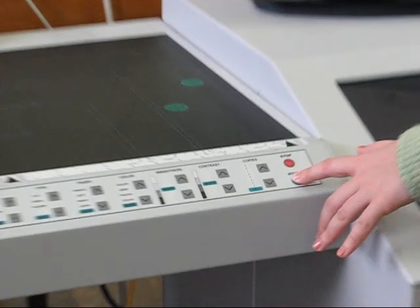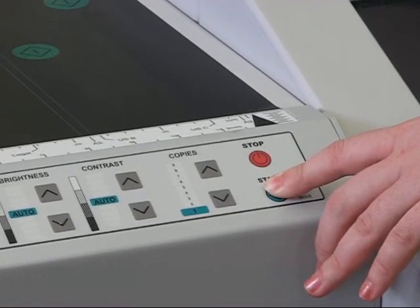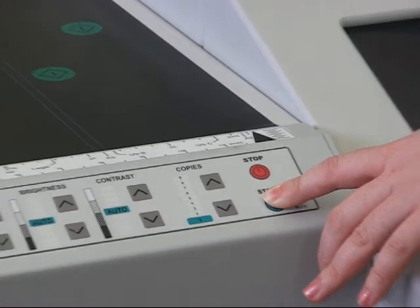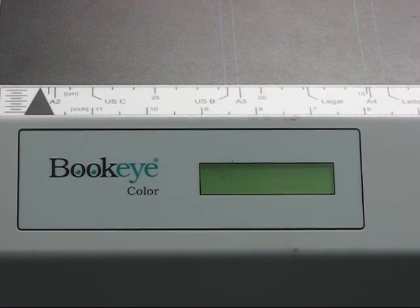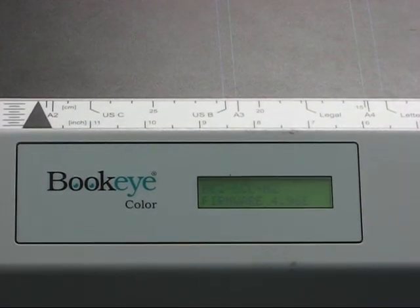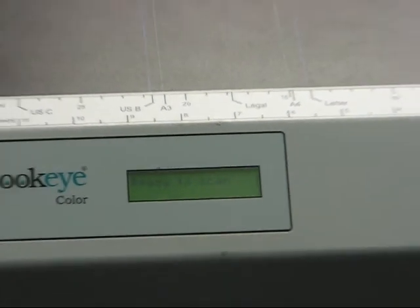If the scanner is off and its light is out, make sure to turn it on first before you activate the computer software. To turn the scanner on, press and hold the start button until the light comes on. Be patient while the machine goes through the self-check sequence and readies to scan.